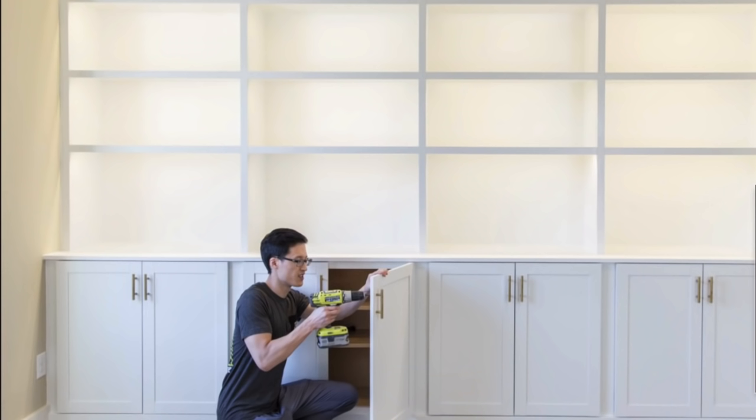I think probably the hardest decision I had to make was my built-in bookshelves. I had to plan out exactly how I would like them. I looked on YouTube for ideas and found Paul Tran DIY, who made these really simple, modern, clean-looking built-ins. That's sort of my vibe — I love a real clean and minimal look. So I did send that video to my contractor.